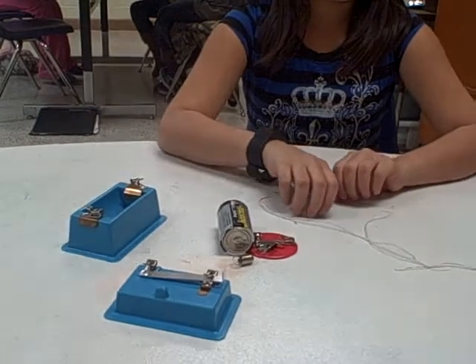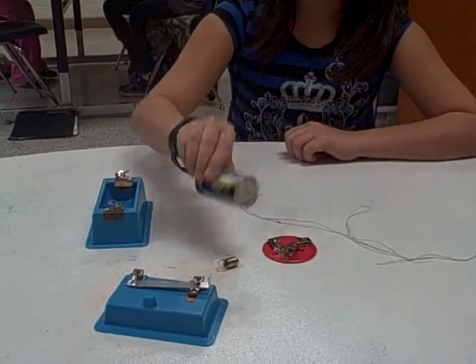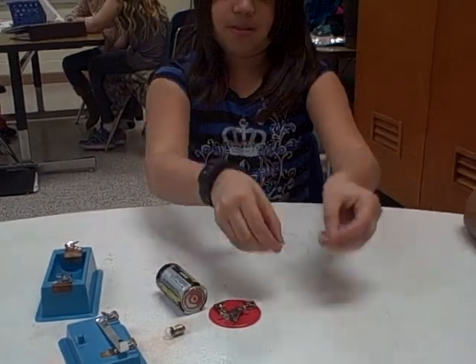First you get all of your materials which you will need and they are one cell holder, one bulb holder, one battery, one switch, three wires, and one bulb.